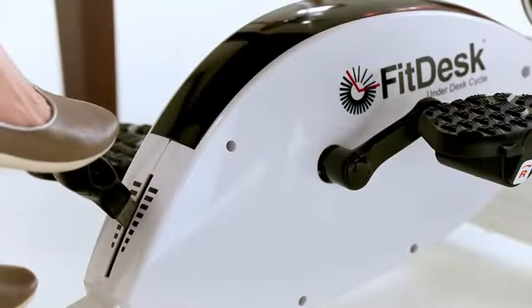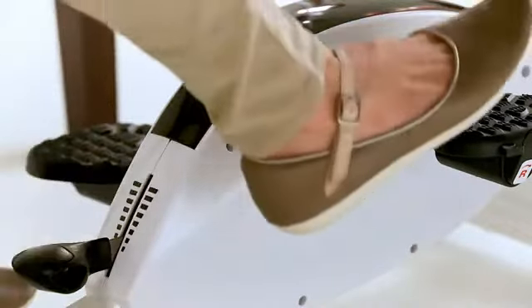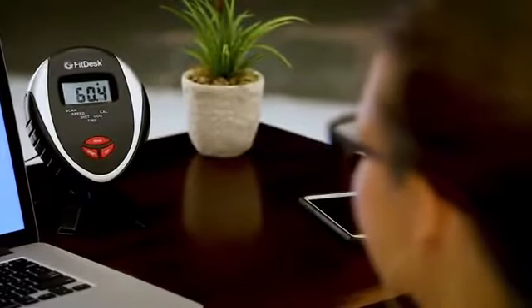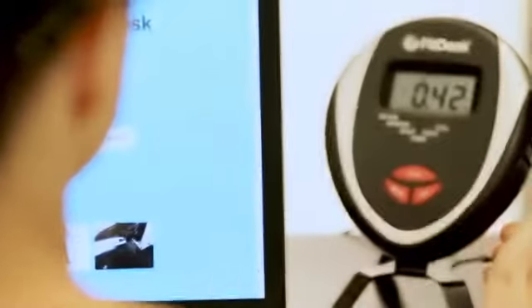The Under Desk Cycle has a no-reach, easy foot shifter that allows for simple tension adjustments. We've included a removable digital meter with a desk stand so you can track your progress at a glance.